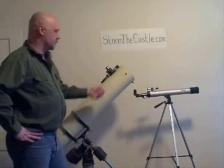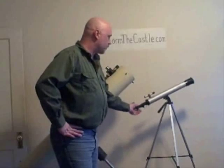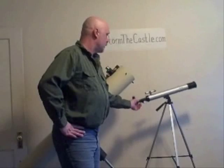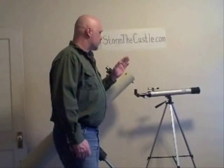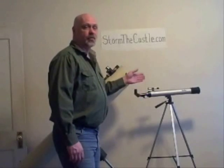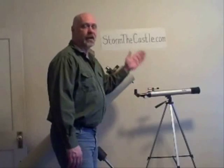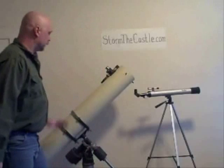An alt-azimuth mount means altitude and azimuth — that means this mount can go up and down and side to side. That's a pretty simple thing. If you're really new to telescopes and you don't know how to use them, or if you buy an inexpensive telescope, that's probably what you're going to get. Very easy to use, very intuitive — you can move up and down, side to side to find things in the sky.